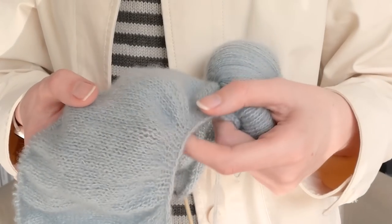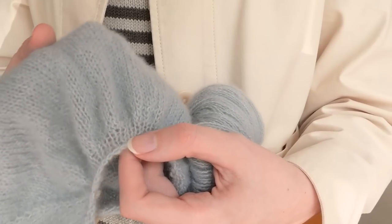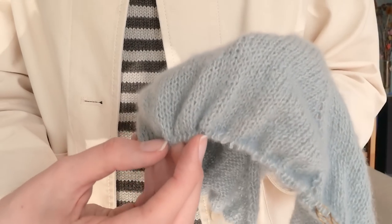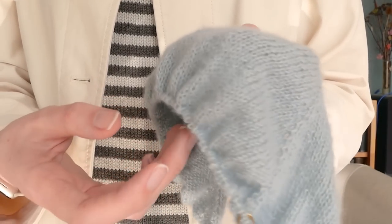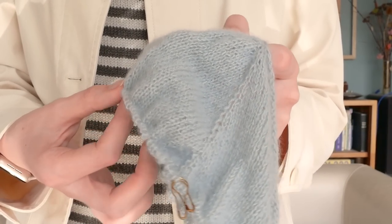Because it has puff sleeves I'm currently on the yoke, and I haven't yet divided the body and sleeves, so I have a lot of stitches on the needle just to give that sleeve the shape I want. You can see where I did loads of increases all in one round to get that little puff at the top of the sleeve, and then I'm going to do something similar at the bottom to bring it back in, so it'll have zero ease at the bottom of the sleeve.